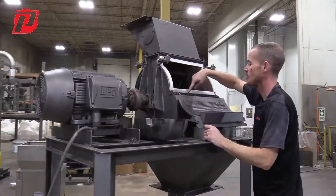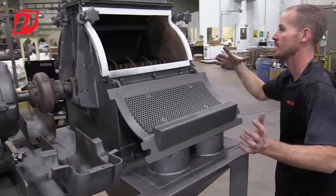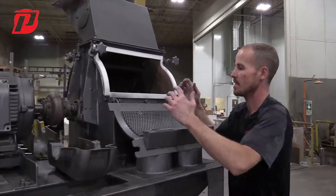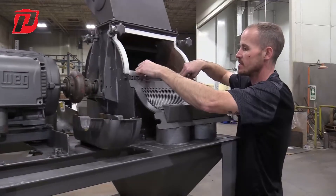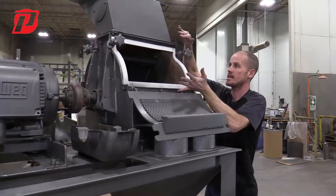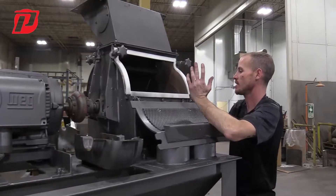If you could pan into here — this is two separate pieces if you can kind of envision it. This top piece here, where these bolts are, if we took these three bolts off right here, this is going to allow us to take half of this unit away in order for us to be able to remove the bearings.